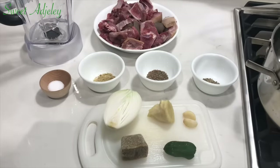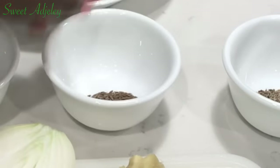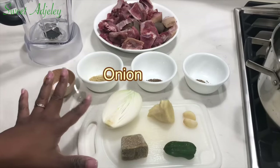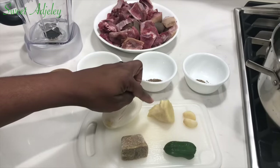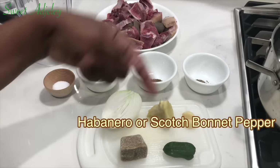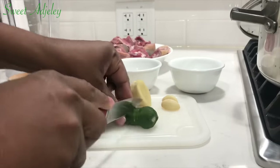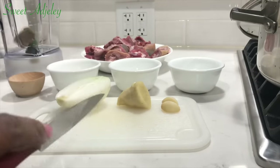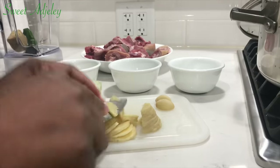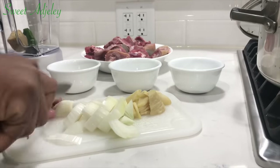Here are a few of my ingredients: I have salt, beef seasoning, cumin, and some anise seed. I'm also using half of a medium onion, about two thumb-size ginger garlic cloves, one spice blend cube, and one habanero pepper. Here we have our goat meat. I'm going to blend my habanero pepper, ginger, garlic, onion, spice blend cube, anise seed, and cumin, then we'll continue.